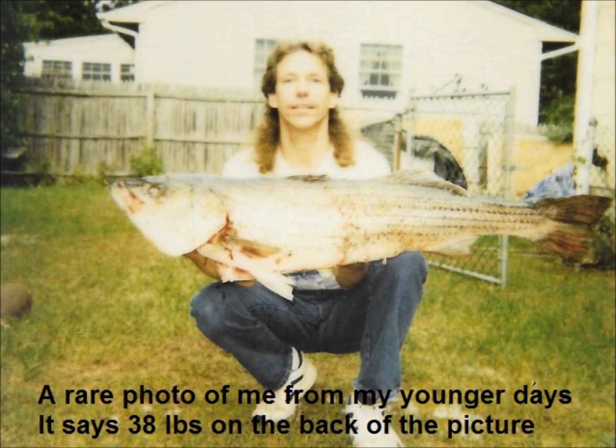Hello again, this is Rich Stroxler, A.K.A. Rich Strox, and welcome to another installment of my surf fishing video series.